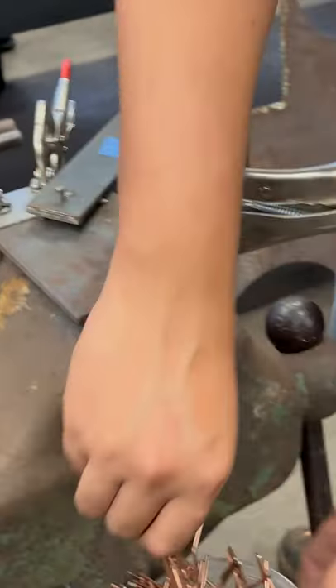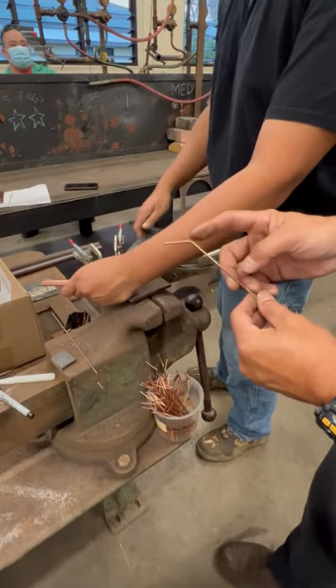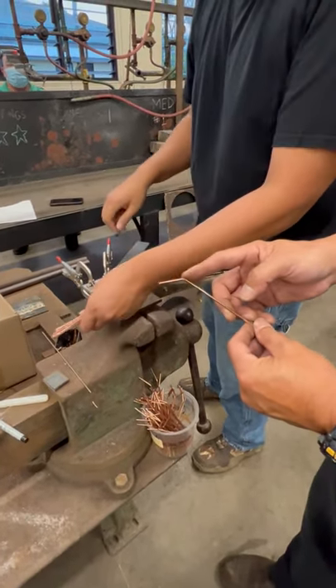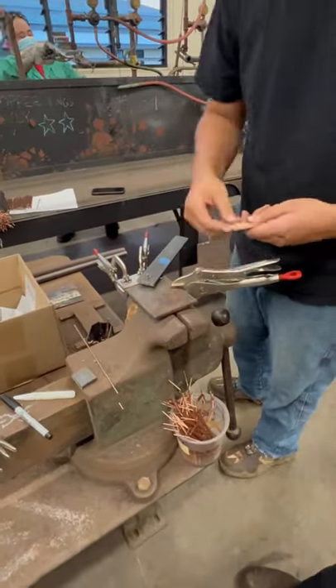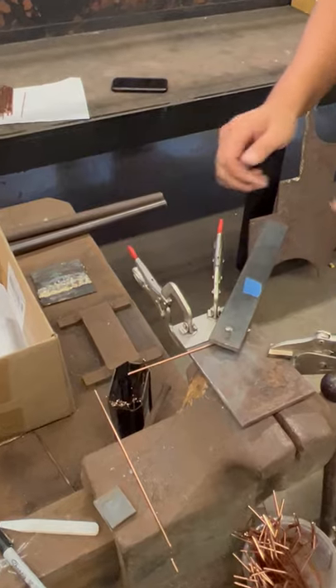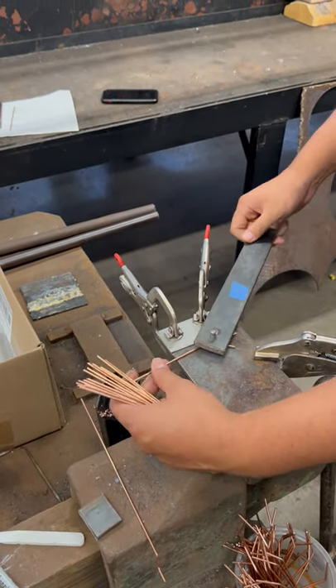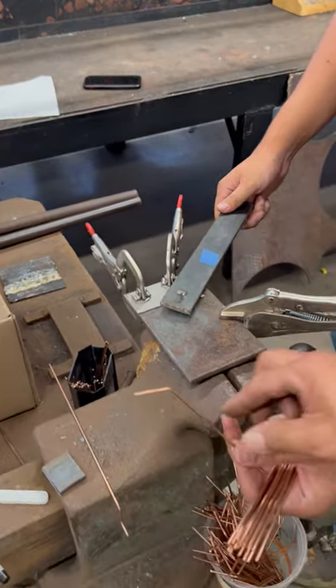He's bending what we call part of the chicken feet, just making this bend right here. Our jig is designed with a little stopper so that when he bends it, it stops at the right angle — when he's done, it's at the right angle.